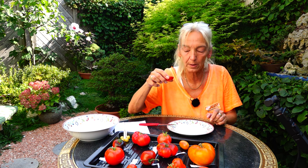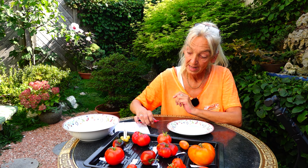Ich habe mir eine Schüssel hingestellt, da tue ich die Reste meiner durchprobierten Tomaten rein – dann gibt es nachher ein leckeres Salatchen. Das war die Purple Dragon. Bei meinem ersten Rundgang habe ich davon 770 Gramm geerntet, und die Pflanze hängt noch über und über voll – eine Pflanze. Ich finde das wirklich beachtlich.